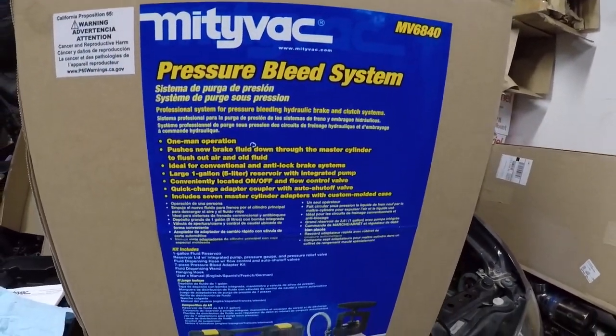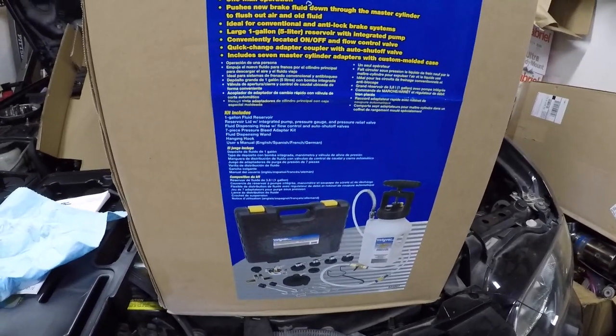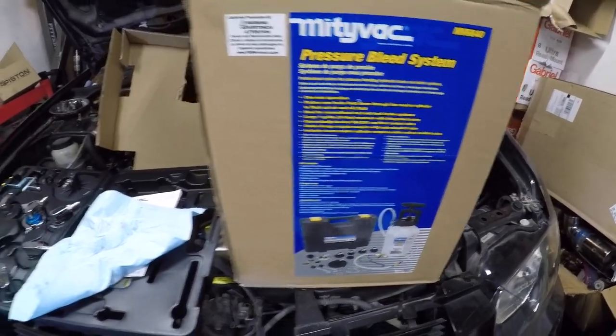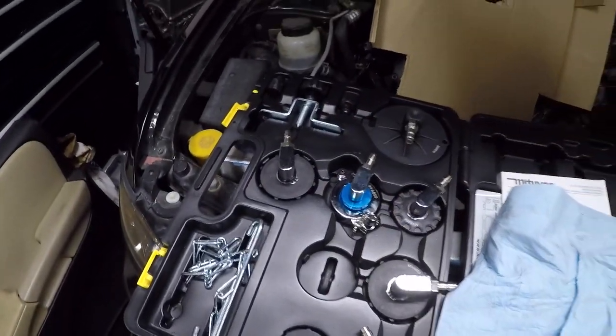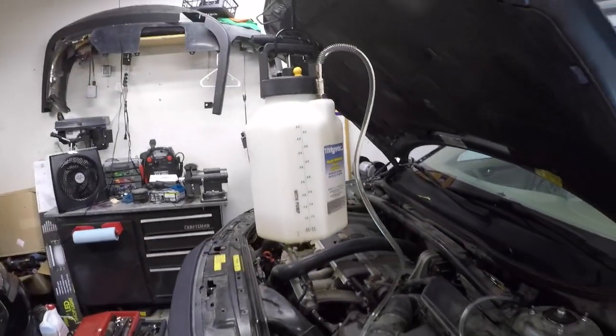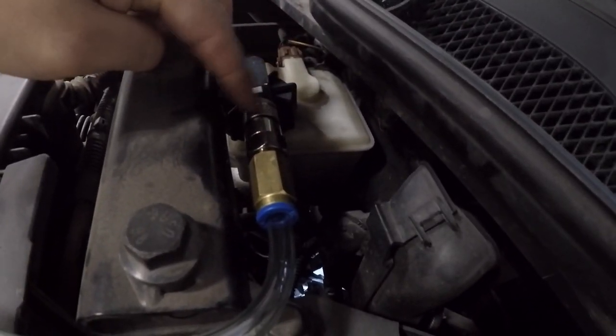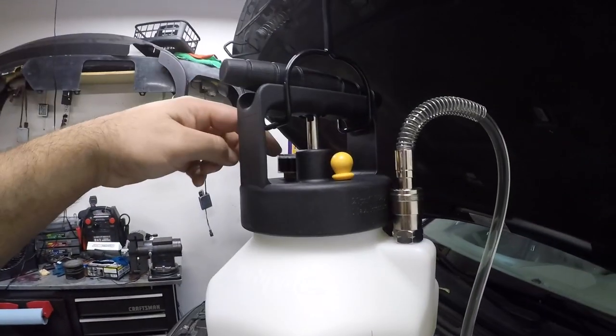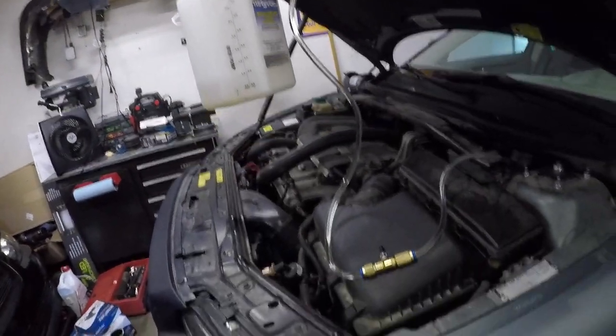Okay guys, it's time to bleed the brakes on this XC70. I bought this awesome pressure bleed system — spent about 300 bucks. The little reservoir to drain into isn't here yet, but it comes with a bunch of attachments. I already hooked it up to the Volvo using the correct attachment with push locks on the valve. I've already filled it up and put 10 PSI on it — this thing is freaking sweet.